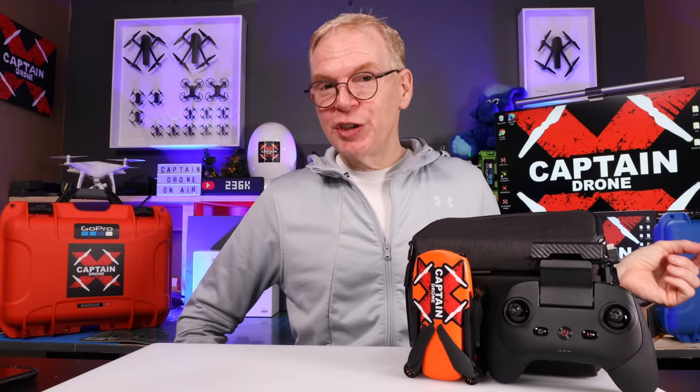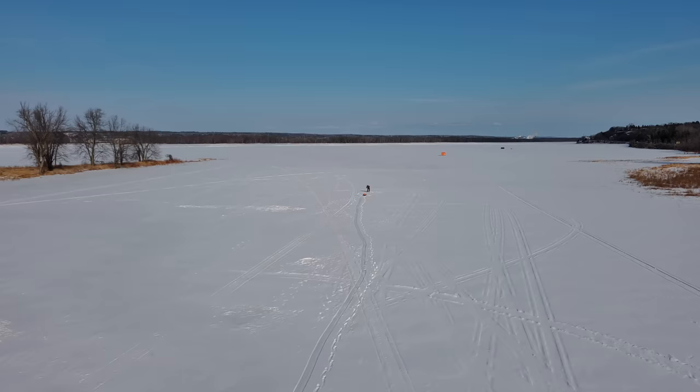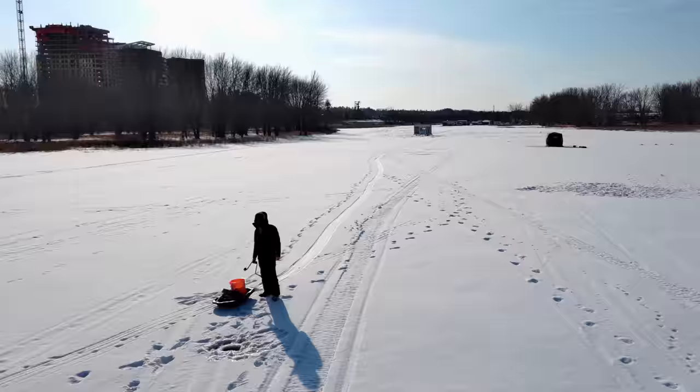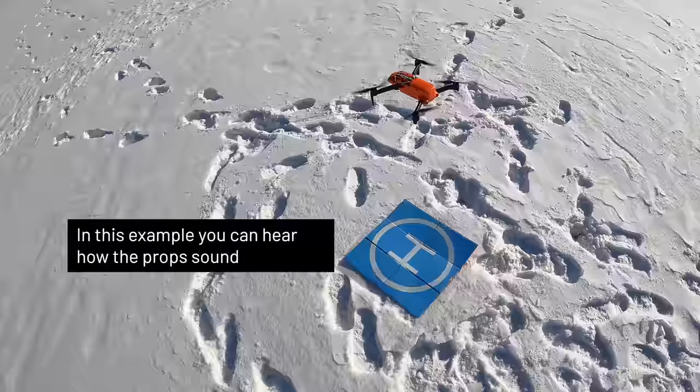Someone's going to ask how noisy this little guy is. I didn't do a formal prop noise test, but when I was out flying, it sounded a little bit noisier to me than the DJI Mini 2 — there's a difference in pitch. But honestly, I don't think anybody really notices the sound. I had it flying over a frozen river following a guy doing ice fishing, drilling into the ice with an auger. He didn't hear or notice the drone until the very last second.